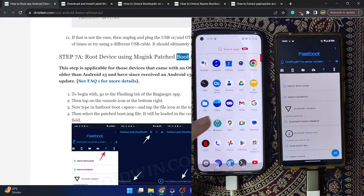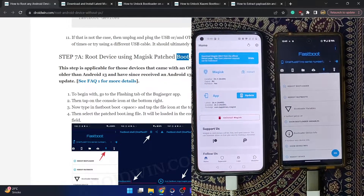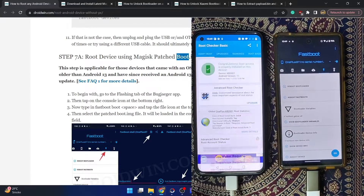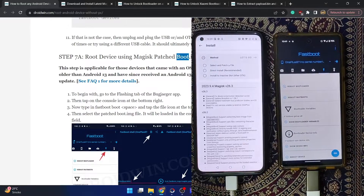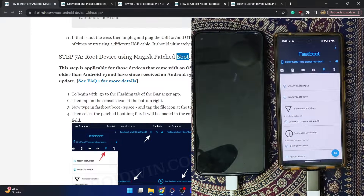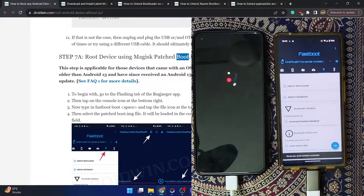Our phone has now booted to the OS. Launch the Magisk app — it may take a few seconds to load. Magisk is now installed and we should have root. In the root checker app, we can confirm root is obtained, but this root is temporary. To make it permanent, open Magisk, tap 'Install' next to Magisk, select 'Direct Install,' tap 'Let's Go,' and Magisk will permanently flash the boot.img. Then tap the reboot icon at the bottom right.